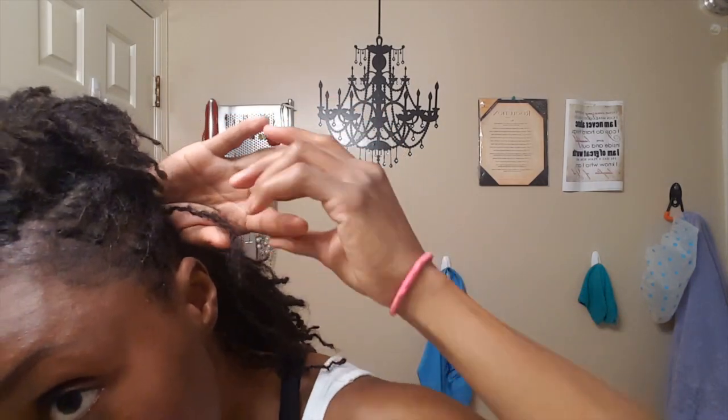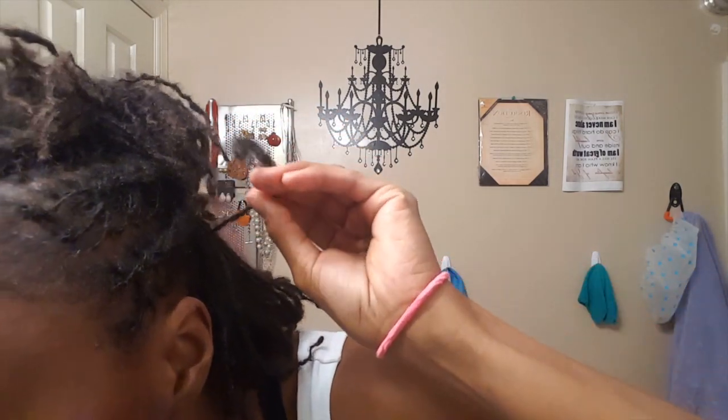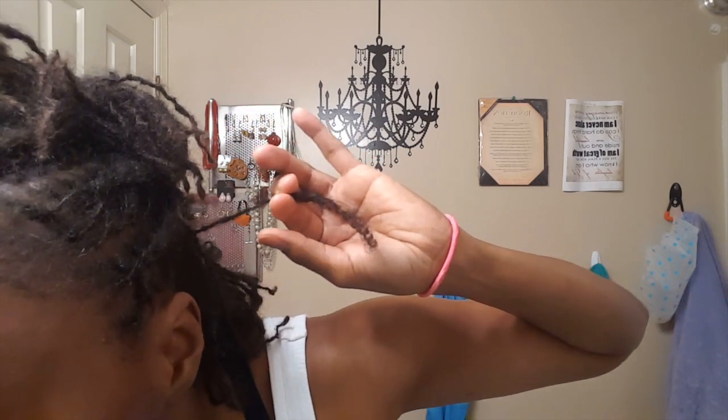I just found the most interesting loc on my head — one is only this long. I'm guessing it's one of the ones that I snipped from the bunching. But look, that coil is open so far. It's almost — I can feel that it's been retightened in the past few, but I'm like, are you trying to come all the way out right here? But it's just the cutest little thing.